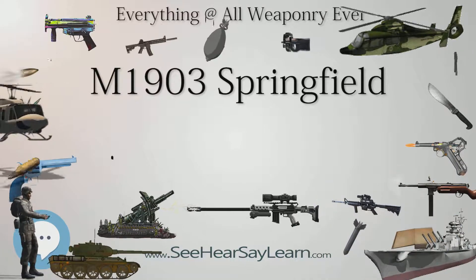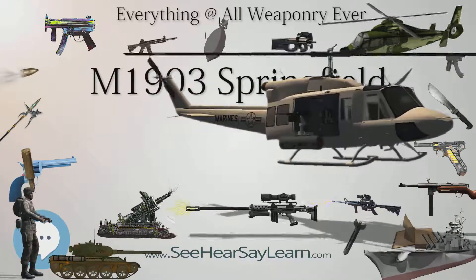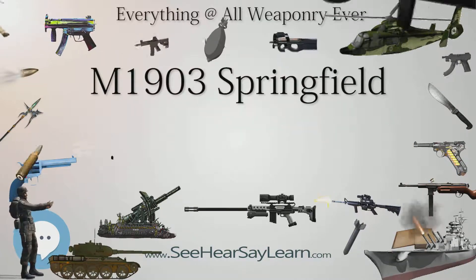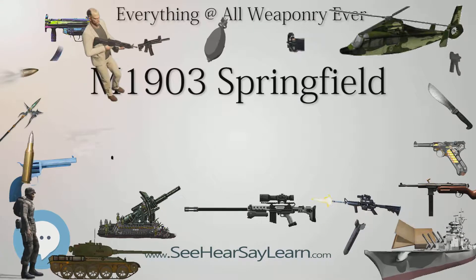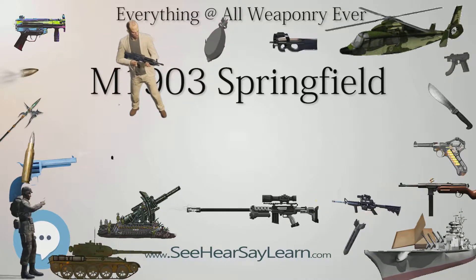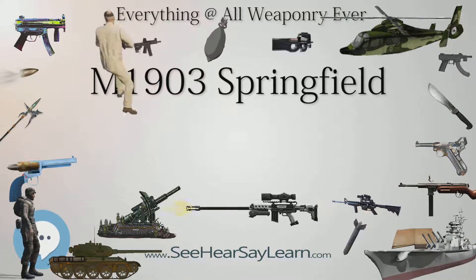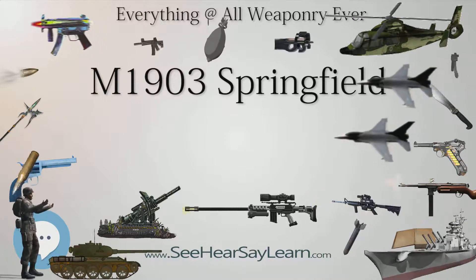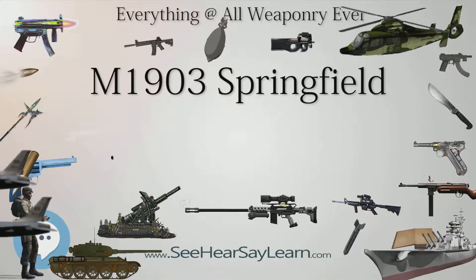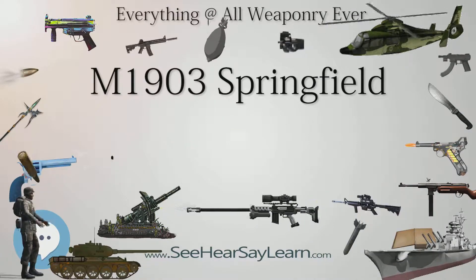By January 1905, over 80,000 of these rifles had been produced at the federally-owned Springfield Armory. However, President Theodore Roosevelt objected to the design of the sliding-rod-type bayonet as being too flimsy for combat. In a letter to the Secretary of War, he said: "I must say that I think that ramrod bayonet is about as poor an invention as I ever saw. It broke short off as soon as hit with even moderate violence. It would have no moral effect and mighty little physical effect." All rifles consequently had to be retooled for a blade-type bayonet called the M1905. The new improved Model 1904 sight was also added.